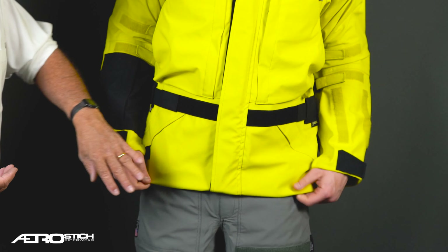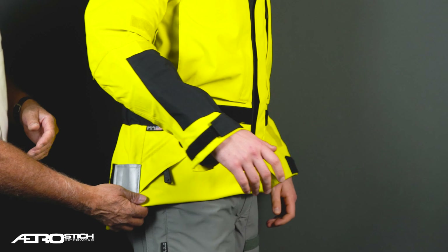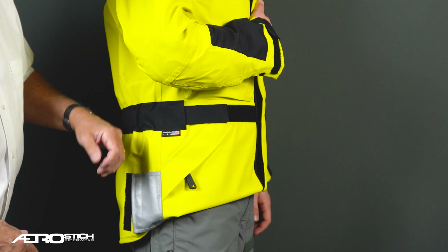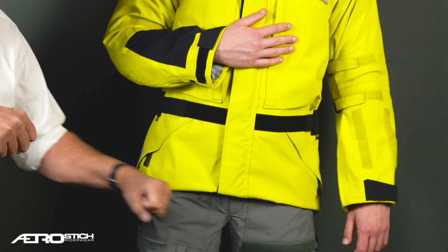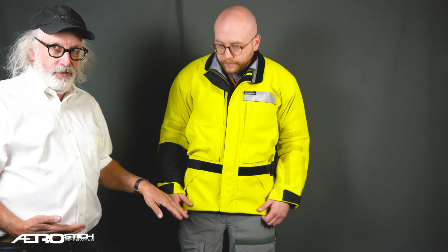Now if you look at it from inside profile, you'll see that it's like a cutaway coat — like a tuxedo with tails. This gives you the ability to crouch on the bike and move around very nicely and it makes it short in front. This isn't the way you need to do it in all situations, but in some situations you can.